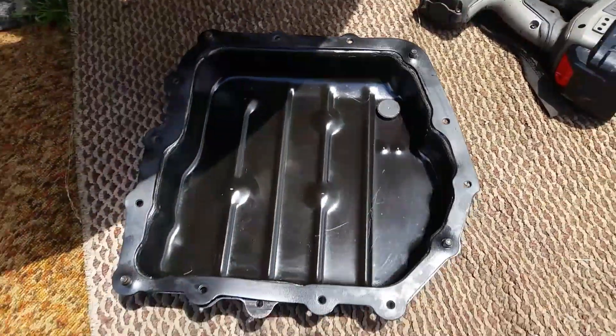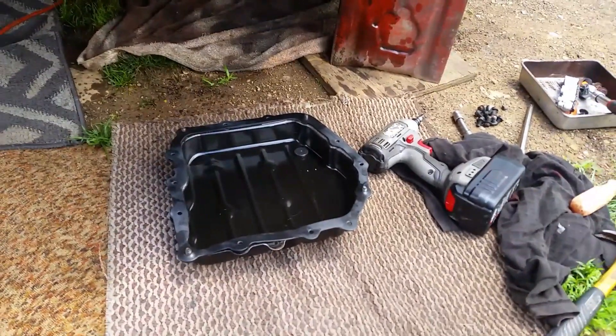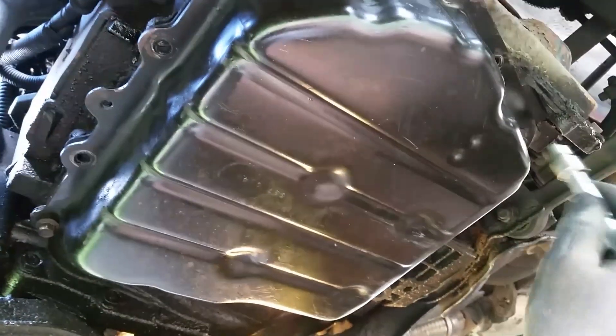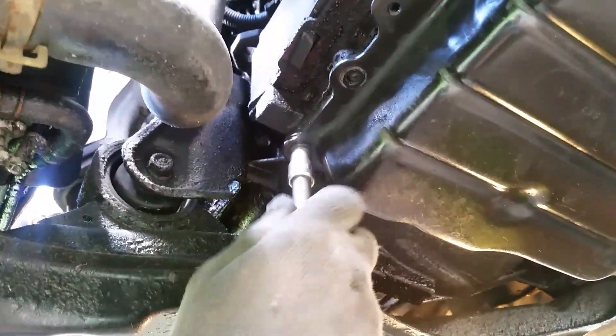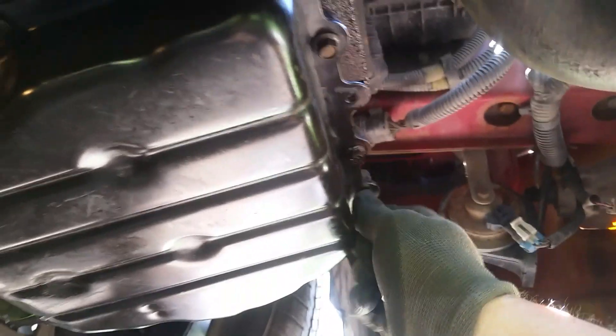Don't forget your magnet — put it in the bottom of the pan. This does sit at an angle and all your fluid goes in the back. Start the bolts finger-tight, one at a time — get the one in the back started too. You can still move the gasket around a little bit as you start them in. If you take your time at it, you'll be really proud of yourself — you won't have any leaks, it'll be bone dry.